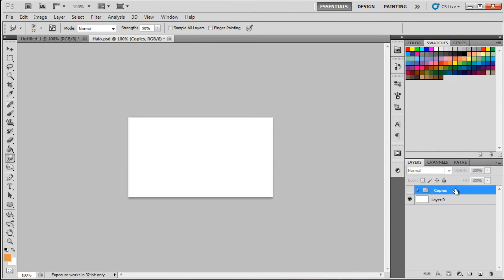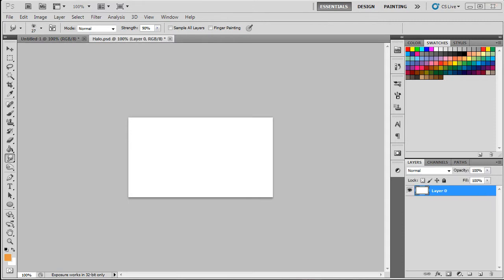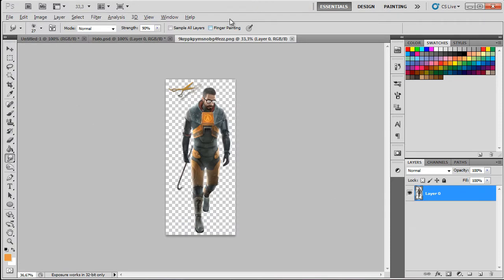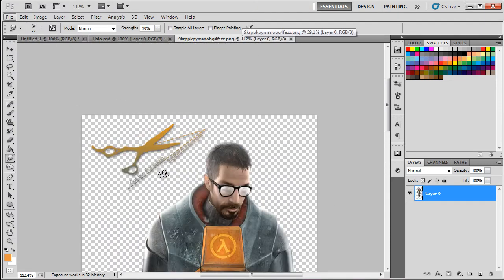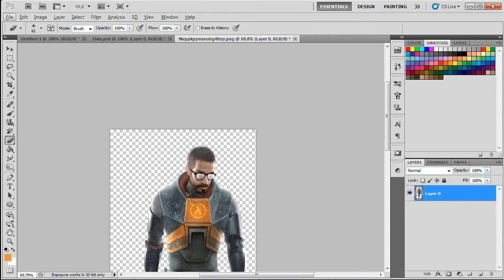Let's see how I did these. I'm just gonna delete these one by one and start from zero. First things first, we need to import our render. I'm gonna choose this Half-Life 2 render and erase the logo from sigresource.com because we don't need that.